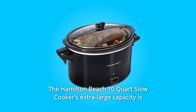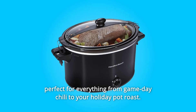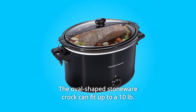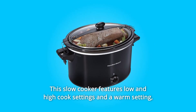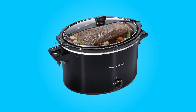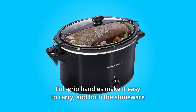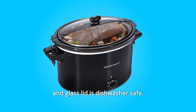The Hamilton Beach 10-Quart Slow Cooker's extra-large capacity is perfect for everything from game-day chili to your holiday pot roast. The oval-shaped stoneware crock can fit up to a 10-pound turkey or 12-pound roast. This slow cooker features low and high cook settings and a warm setting, ideal for buffets or when dinner ends up later than you plan. Full-grip handles make it easy to carry, and both the stoneware and glass lid are dishwasher-safe.